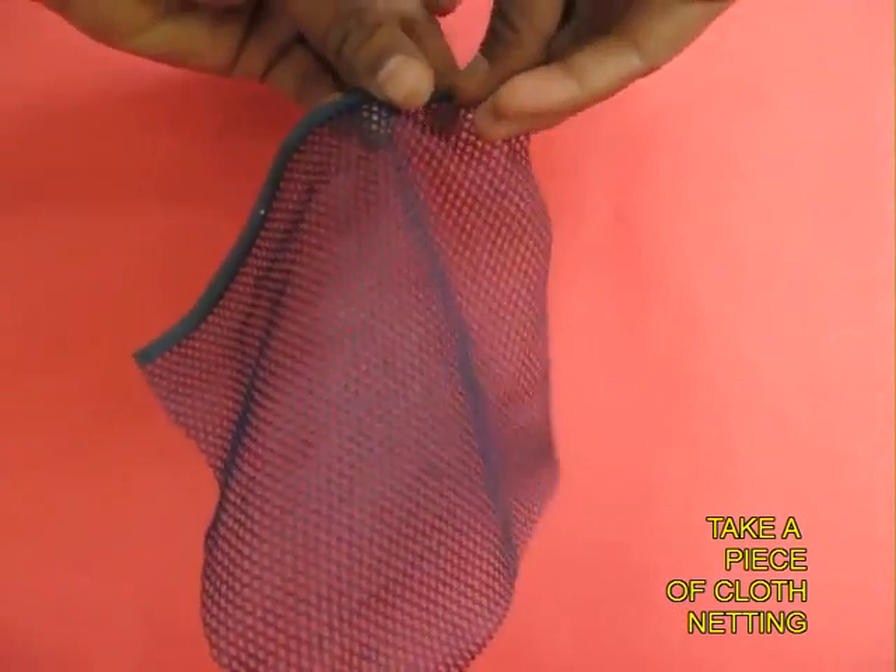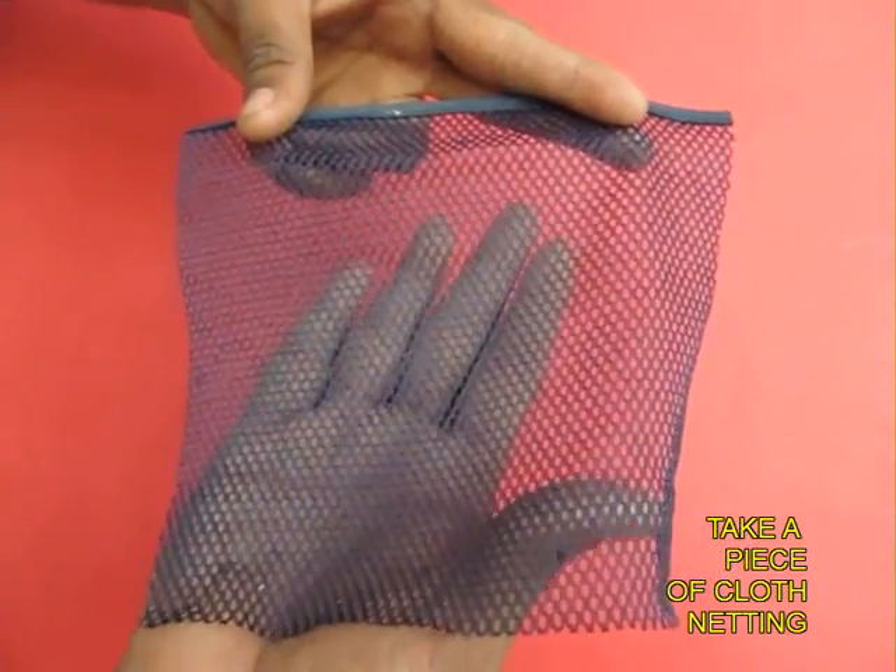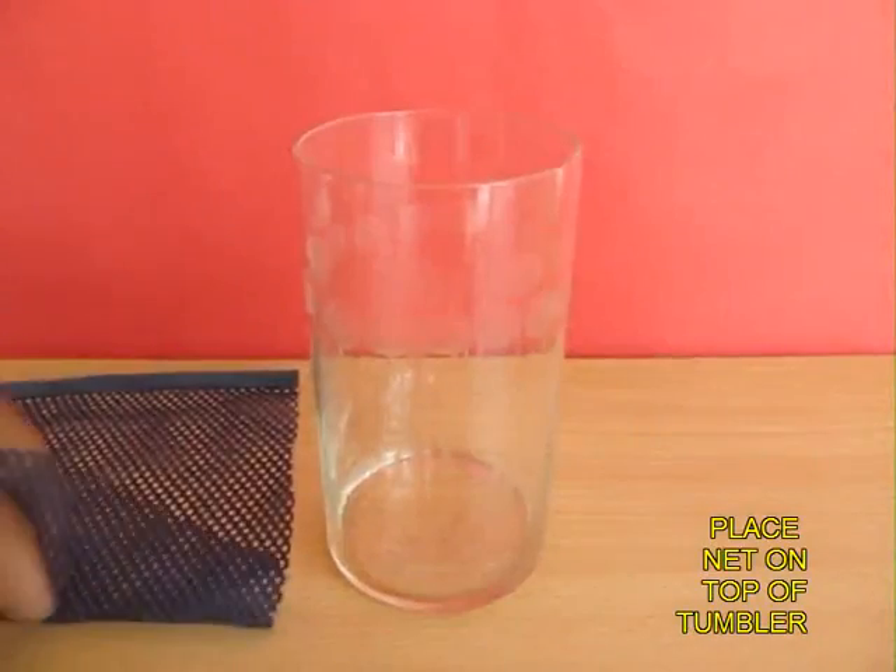Take a small piece of mosquito netting with holes in it. It is transparent — you can put your hand behind it and you can still see through it.